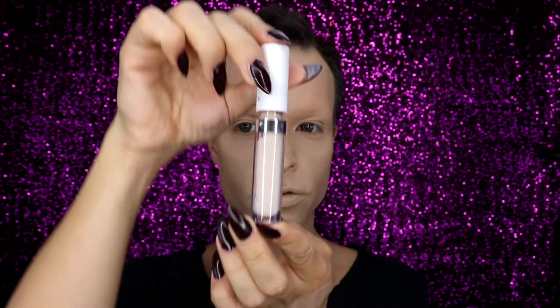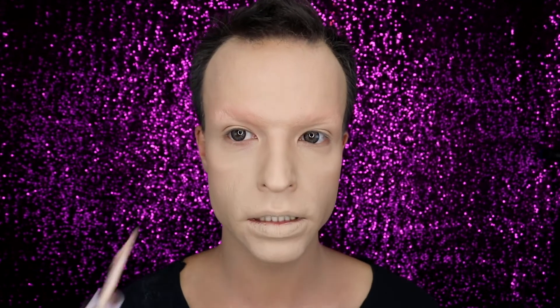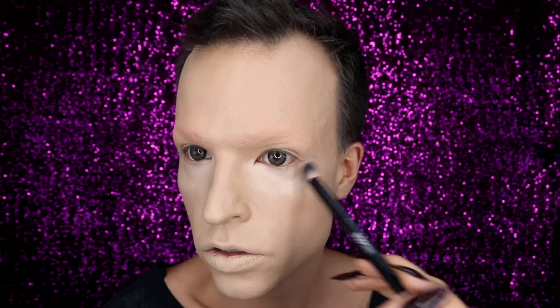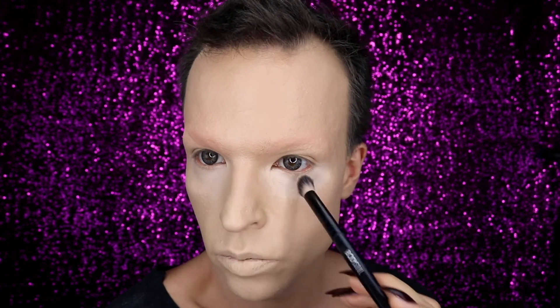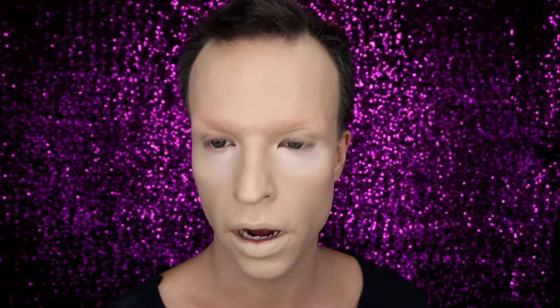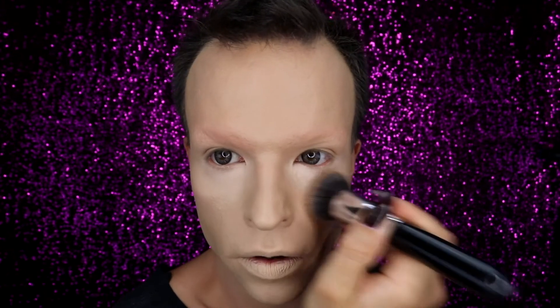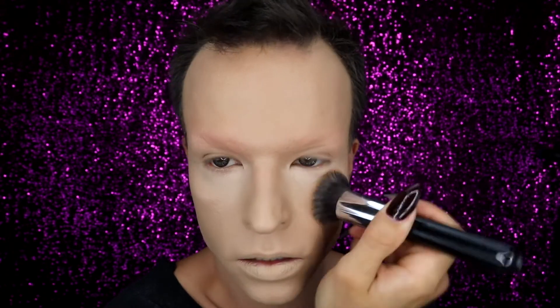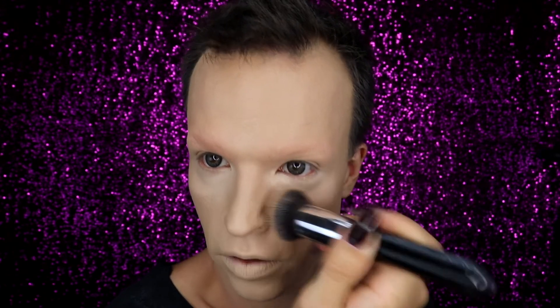The next step is a little bit of concealer, just to get rid of any under-eye discoloration or darkness. First I'm using a small angled brush to dab the concealer in on the area closest to my eye, and then I'm going over all the other areas that have concealer with my flat top kabuki brush to blend the concealer together with the rest of the foundation.